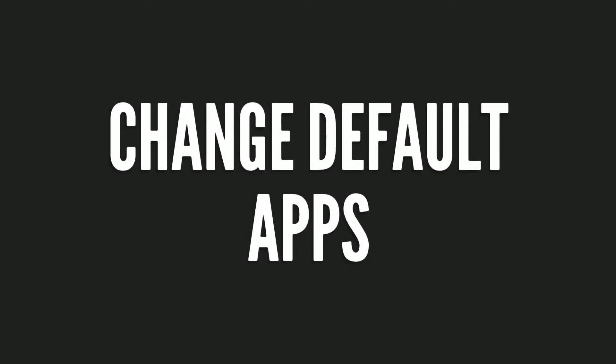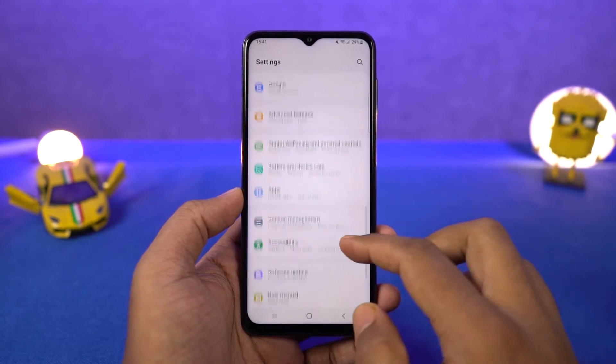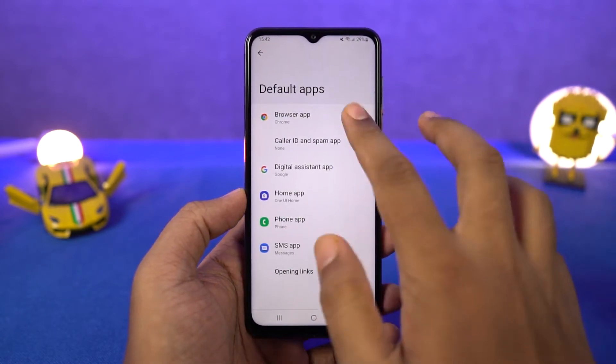Next we have default apps. From the default apps page, you can select your default browser, default phone dialer, default home screen — that's the default launcher — and so on.